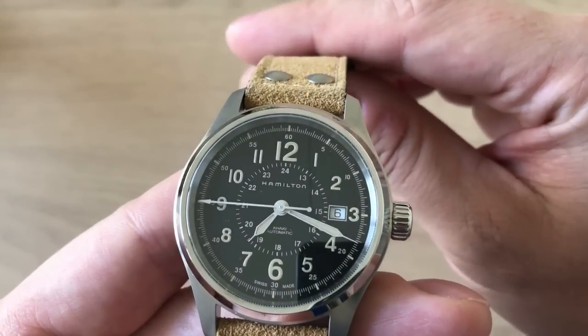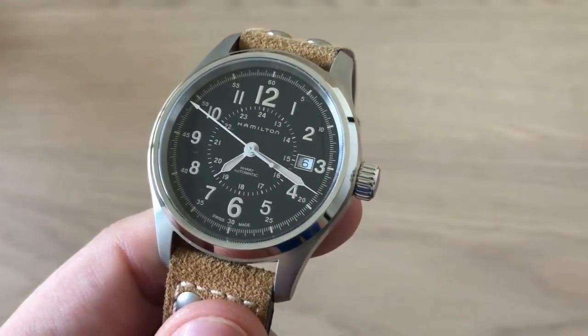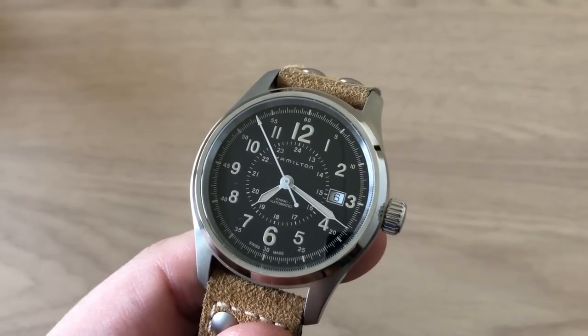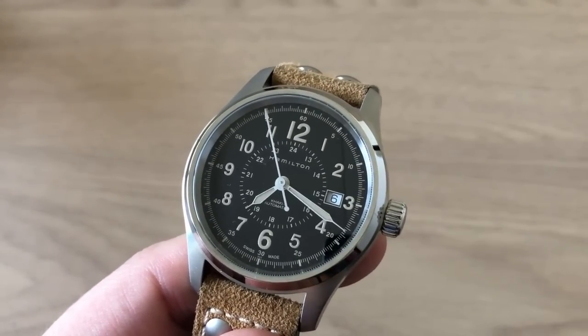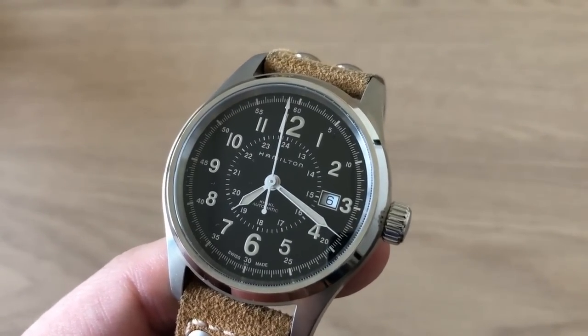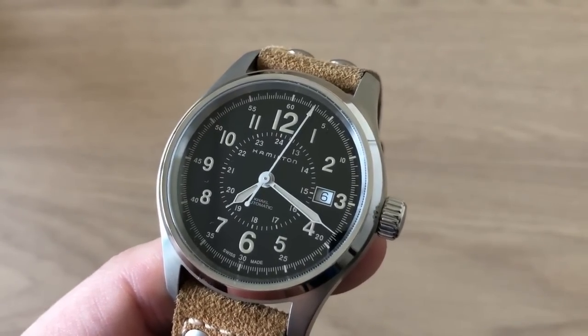Hello watch lovers, it's Anders here on Watch On channel. Sometimes it's actually possible to buy a watch with a lot of heritage, with a truly profoundly amazing history, and it can cost less than 500 US dollars.